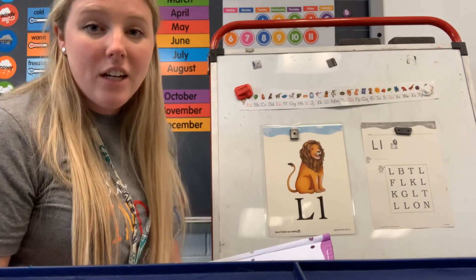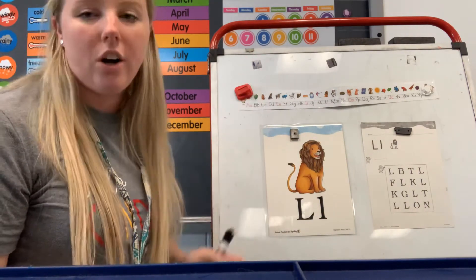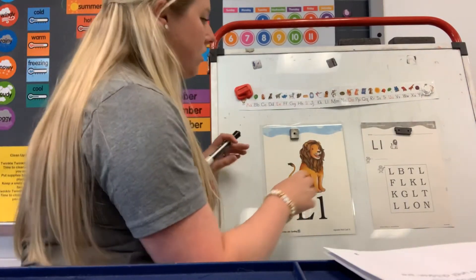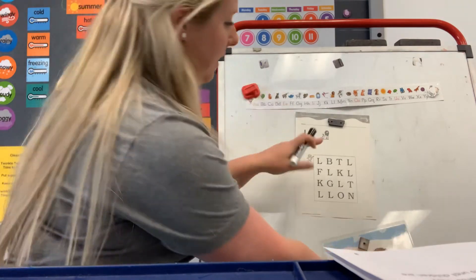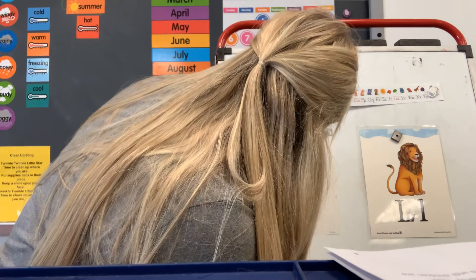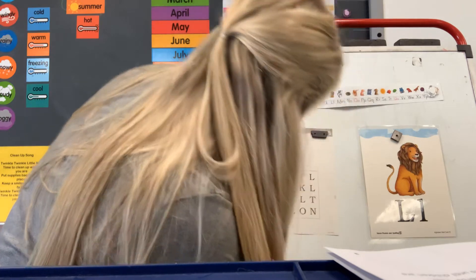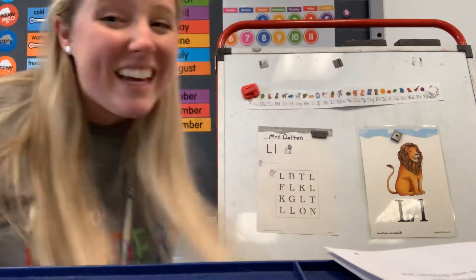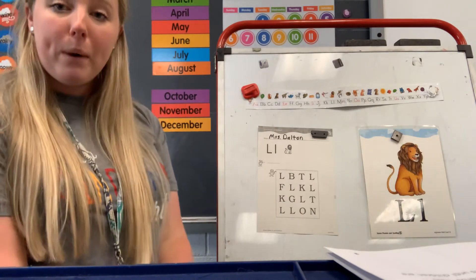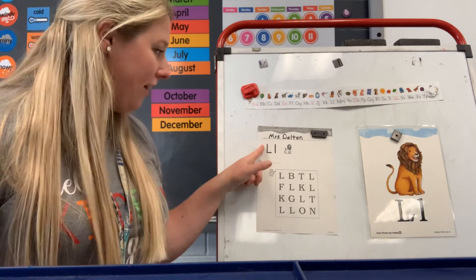Now I want everybody to find your worksheet. What is the first thing we do before we start our work when we get our worksheet? We put our name. I want you to write your name at the top of your worksheet. Ms. Dalton is going to do that too — I'm going to switch these over because I am left-handed. I'm going to write my name; I want you to write your name. Does your name have to be perfect? No, because we're still learning. It's okay if it goes past the line or is a little big. Now, do we see our letter L on our worksheet and our lion?